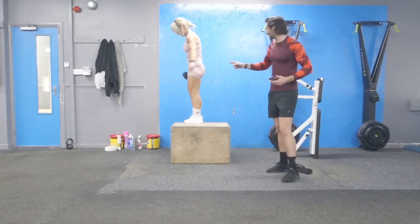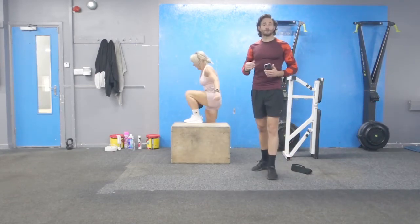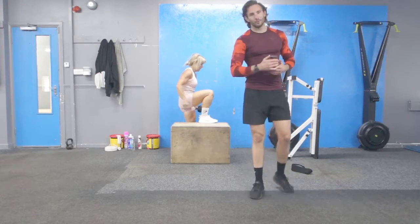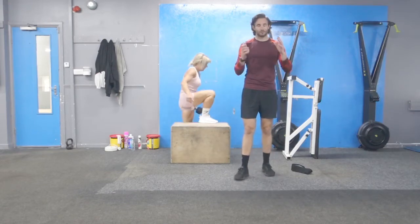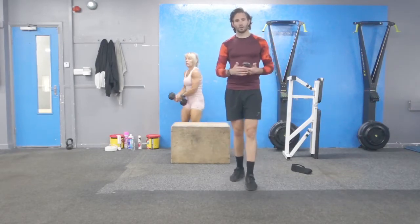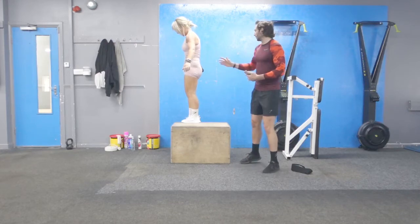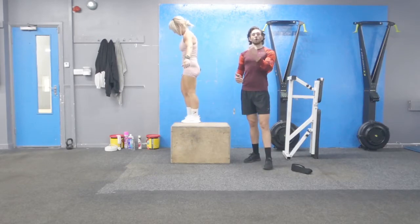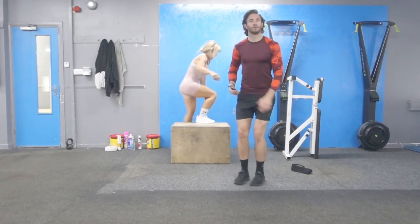It's 6 sets of 5 on each side. Squeeze glute and hip extension at the top. Wall-supported if you need it for your balance, good posture. Once you've done your 6 sets you'll need your bands. We're going to slow it down a little bit on the way down if you can, then drive, feel into the box, stand up tall and that's when we squeeze. Don't worry if you haven't got a dumbbell — just take the movement nice and slow like we have been over the last few weeks.